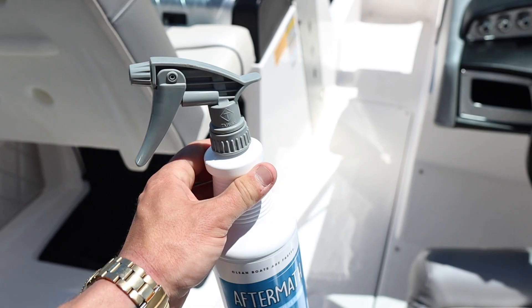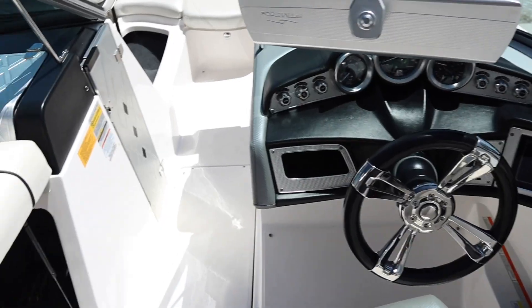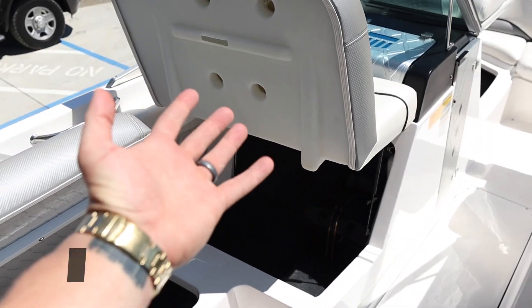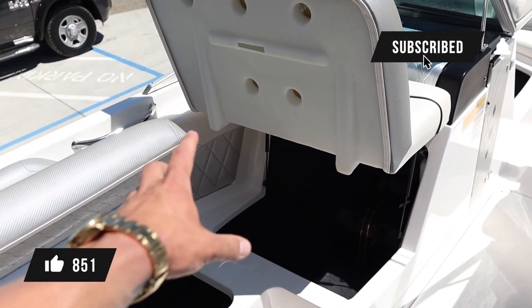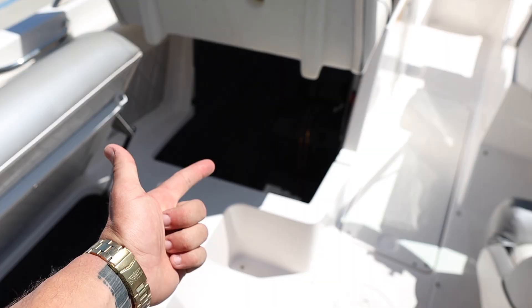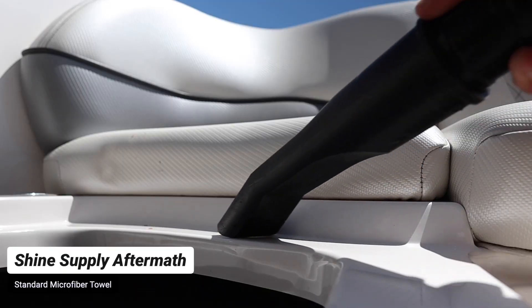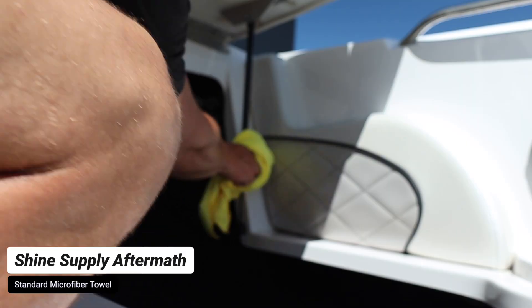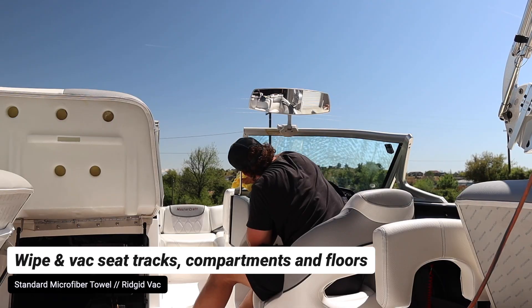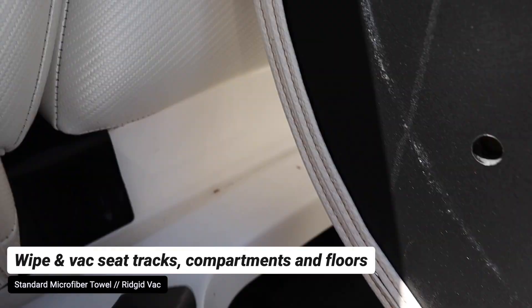Now that the exterior is dried, we're going to hop on the inside. Because the boat's already pretty much dried — it's about 85 to 90 degrees today — we're just going to take a standard microfiber towel and the Aftermath. Always make sure you have your seat cushions up so you can remove any debris in the track and inside the compartments. Get all your compartments vacuumed, your tracks vacuumed and wiped down. We're going to take the Aftermath and wipe off all of the gel coated surfaces, shop-vac out all of the compartments, cupholders, and seat tracks, and make sure all debris and any stains are removed from the surface.